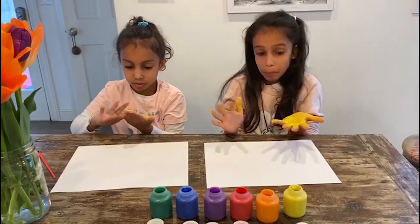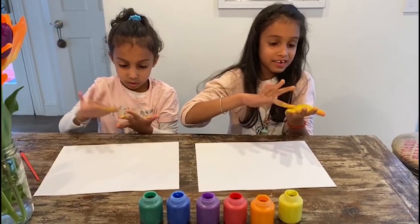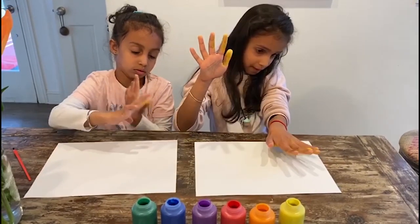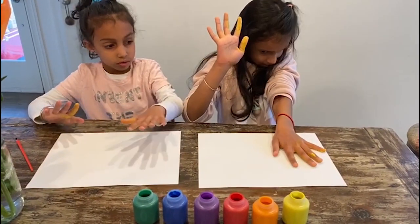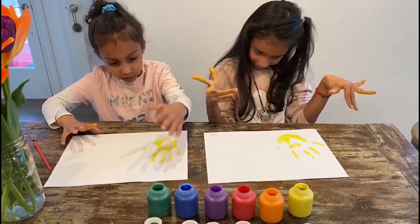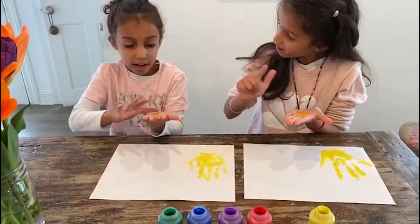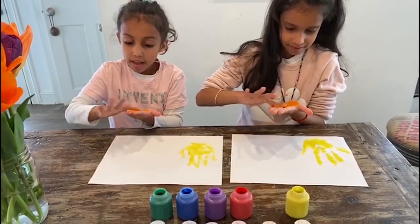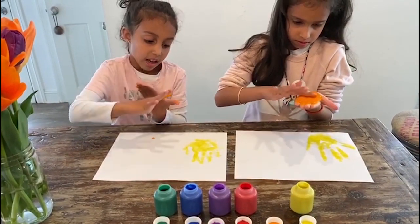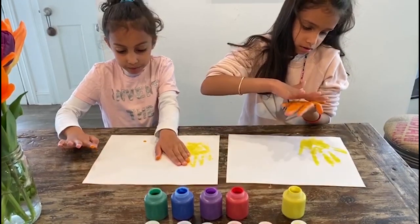First, you're going to put yellow paint on one of your hands, then spread it all over your hand with one finger, and then splat it down on the side of your paper like this. You have to spread the orange on your hand, and then you have to put it across on the white like this.